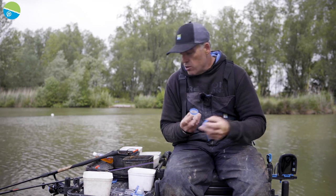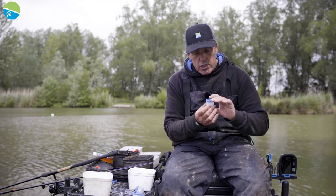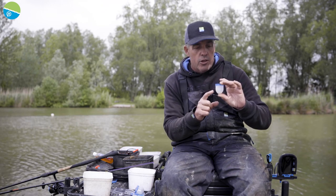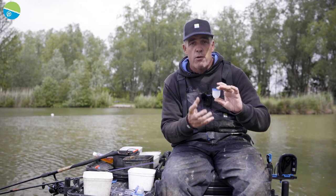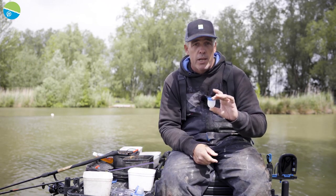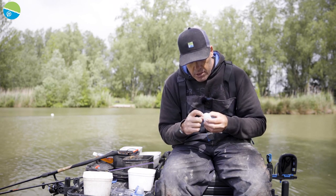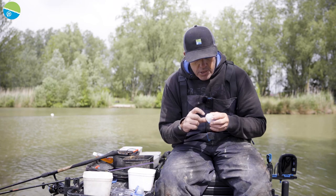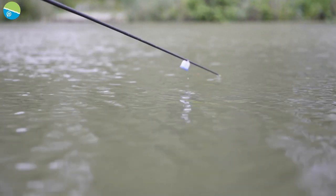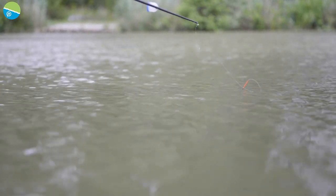I'm fishing with paste today, so we'll clip the lids off. The main feature about these pots is they're designed perfectly for paste — you can get a nice lump of paste in there, but you can also get some particles in as well. I actually put hemp and corn in and then put the paste underneath. The bottom of the pot has holes in it, so when you plonk it in the water those little holes stop everything from sticking inside the pot.